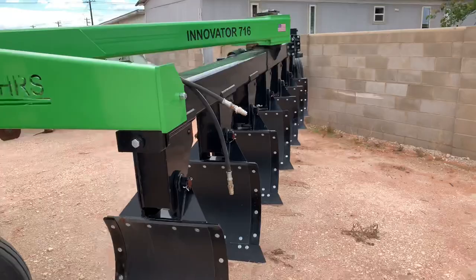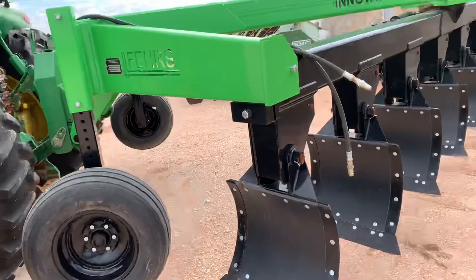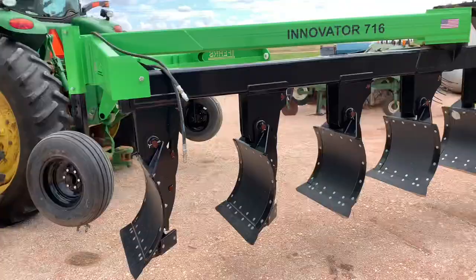All right, time to start plowing with our new plow. We just got this plow this year — it's a Fares plow. We've always been plowing with John Deere plows, but this year is the first time we've got a Fares, so let's see how it works.